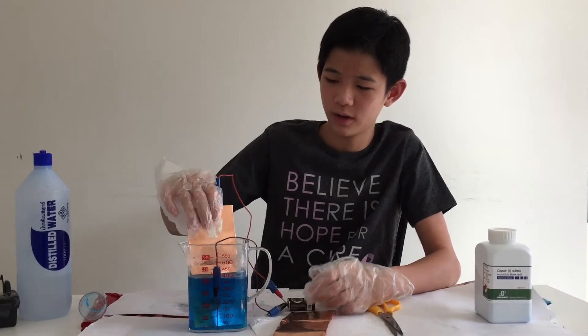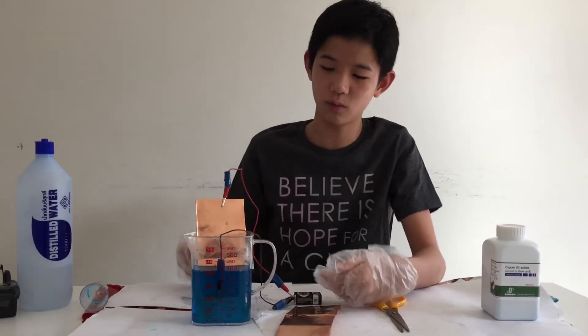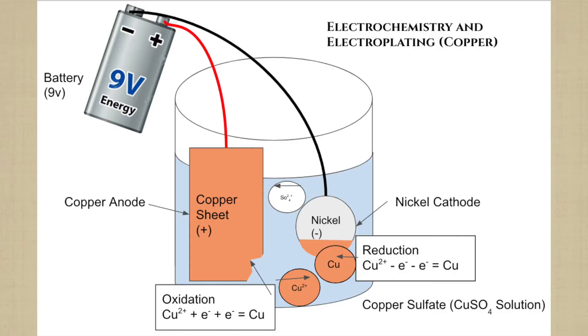This works because the red wire makes the copper the anode side, and the cathode side is the black wire connected to the coin, and the electrolyte is copper sulfate. Copper sulfate is made out of copper ions and sulfate ions, and when this process is happening, the copper sulfate will release copper ions. Electrons that emerge after the splitting of the copper ion and electrons from the oxidation process will then travel through the wire and into the negative terminal, which is the coin.